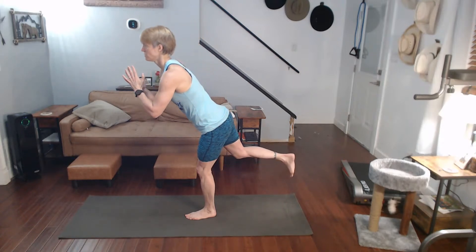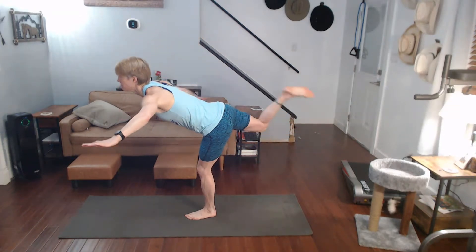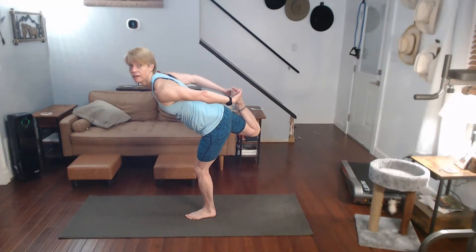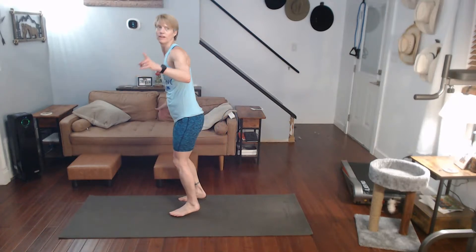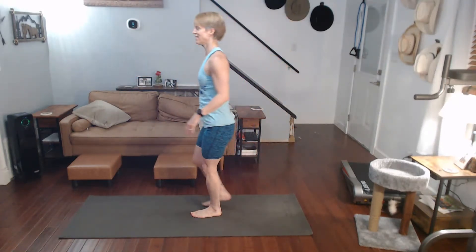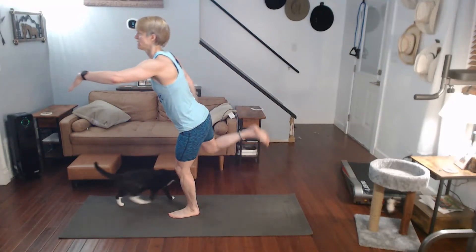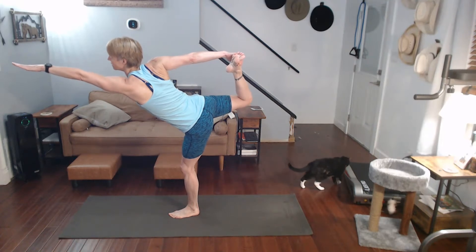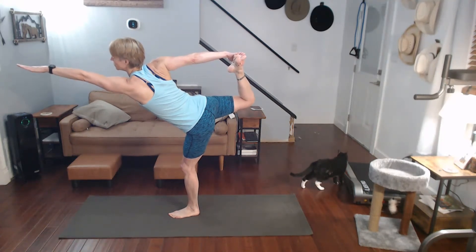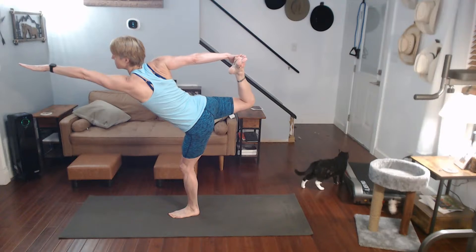So this is where we're going into warrior three, like that. For dancer, you're grabbing that foot behind you with one hand — not both hands. One hand's out, the other one's grabbing it. Same foot as the hand. Reach back, grab it, and pull it into it. Dancer pose. Come on, keep that focus.